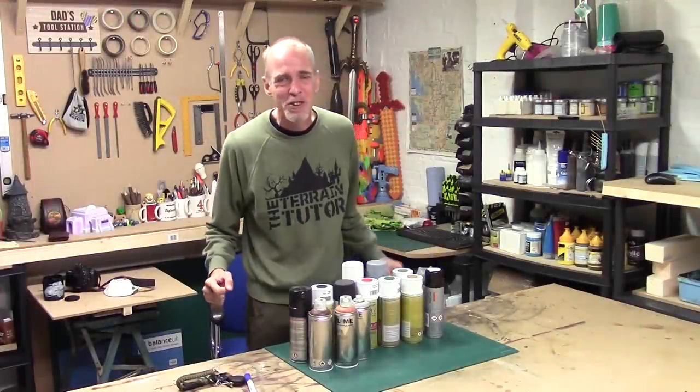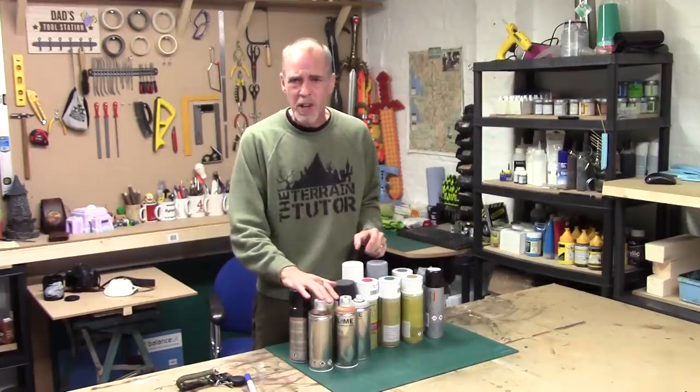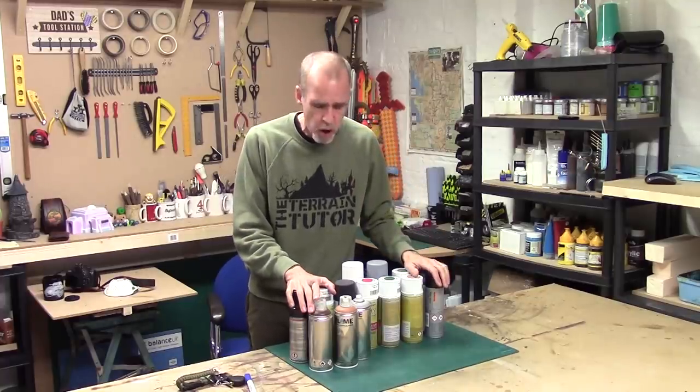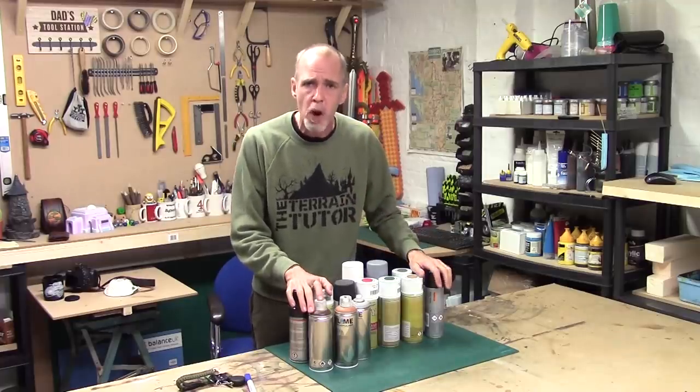Hey folks, Mel the Terrain Shooter back in the studio with another tips video. We're back in the back-to-basics playlist looking at core skills, and today we're looking at spray cans - our primers. It came up on a live show and there was a big request for a video on it, so here we are.